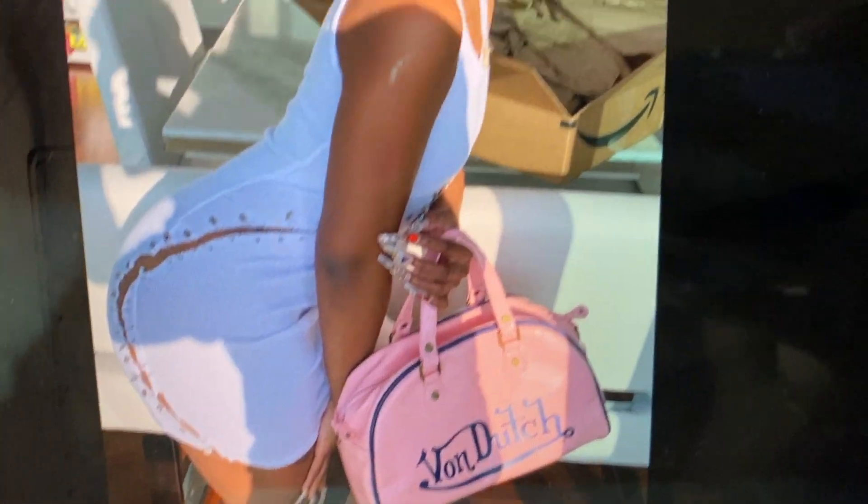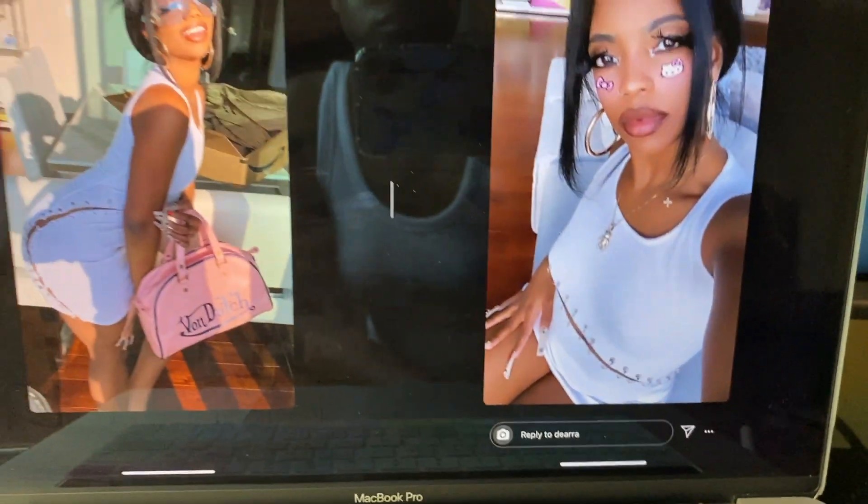Hey guys, welcome back to my channel. My name is Samara, aka Spice Ellen Empress. If you're new here, welcome. Right now I'm just showing you a video of Diara wearing this white mini dress with safety pins.